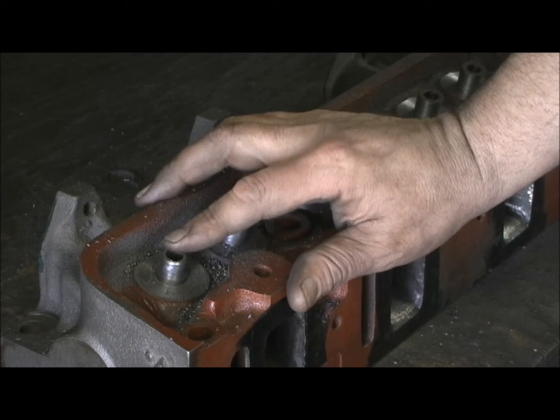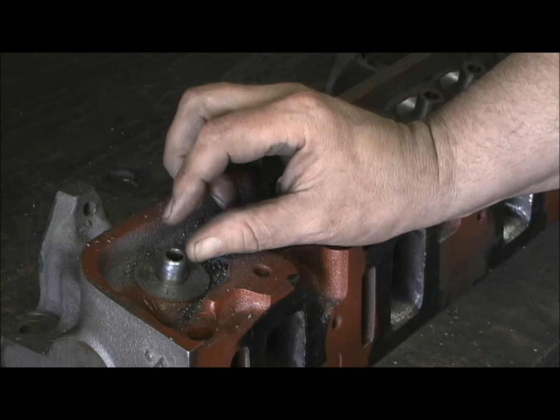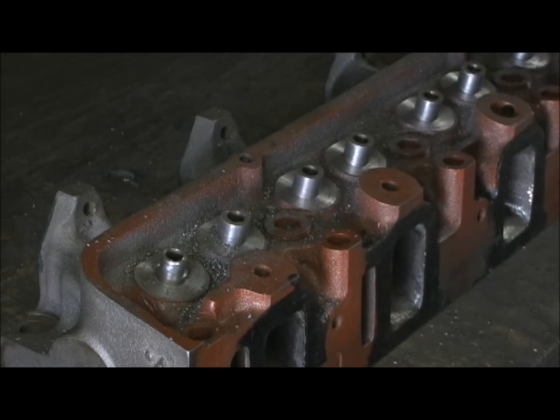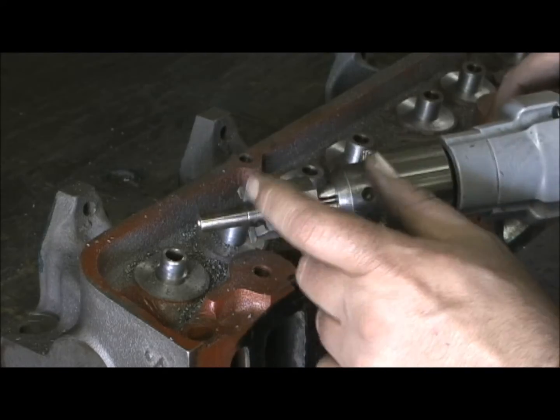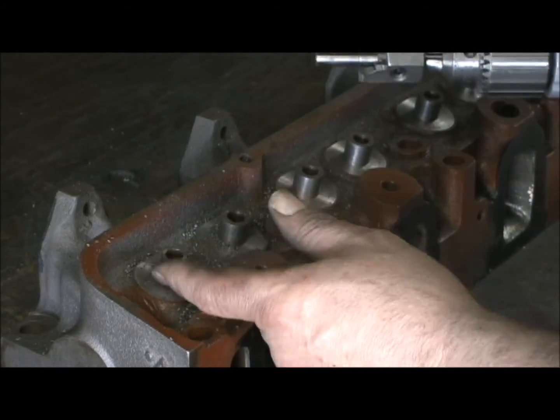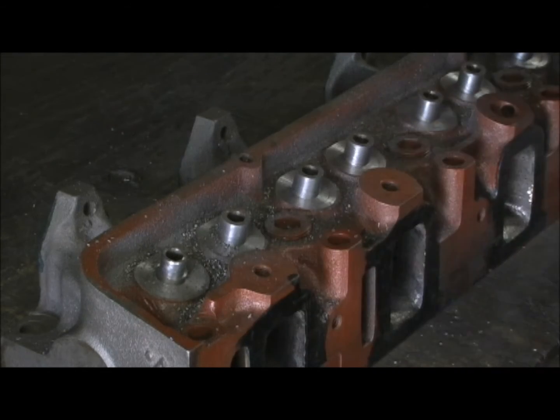How do you equalize them? It's real simple. When you're cutting with the cutter, it's got a real easy feel, and when you come down to where it touches the base of the cutter right here, it starts to get harder. If you stop at that point, you'll be right there within about five or ten thousandths of every one of them being the same height.